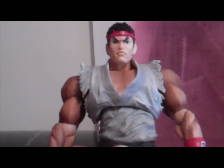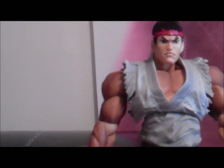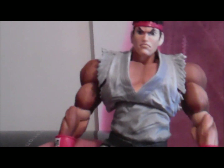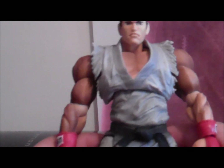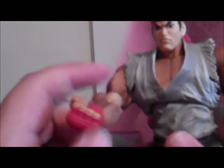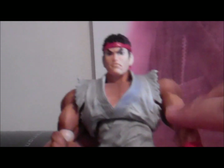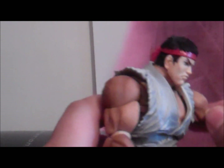It looks much better because Play Arts figures, like Kai, they really improved. Anyway, enough of that. This figure looks really cool guys. I'm kind of happy with it. I'm going to show you the accessories in a minute.